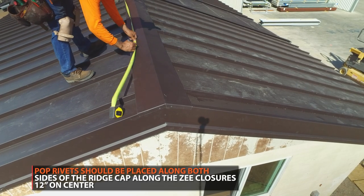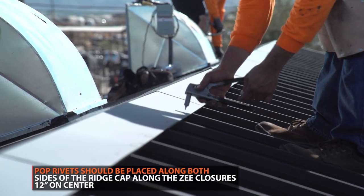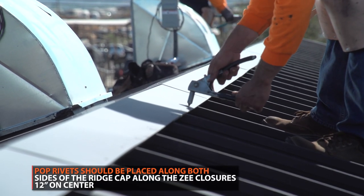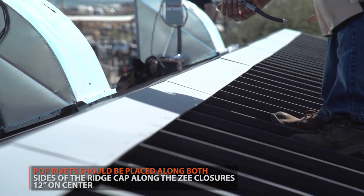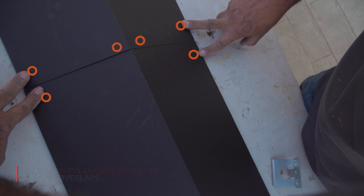Pop rivets should be placed 12 inches on center, fastening the ridge cap to the Z-closures along both sides. Six pop rivets should be placed at all overlaps at the following locations.